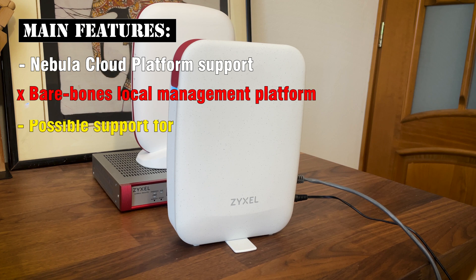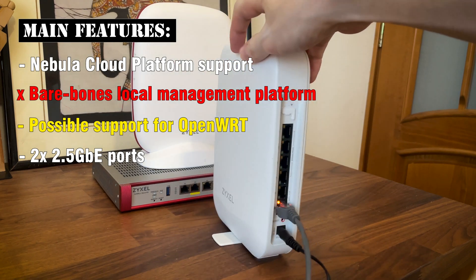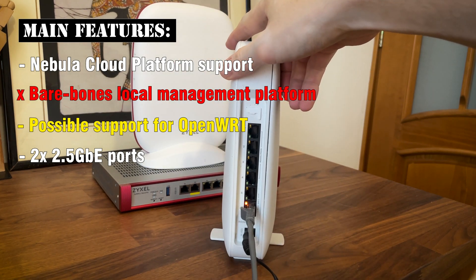I noticed the similarities between it and the Asus TUF AX4200, so there is a chance that you can install OpenWRT in case Zyxel decided not to support this device anymore. The USG Lite 60EX does have a couple of 2.5Gbps ports, a clear improvement over the SCR 50AXEA, but there is no support for the 6GHz radio.